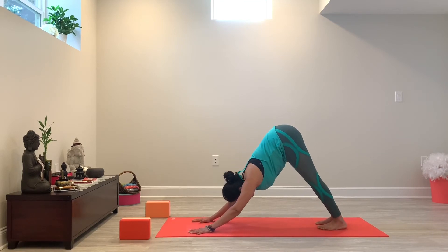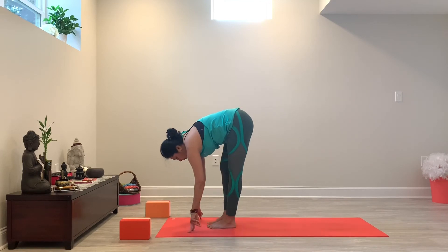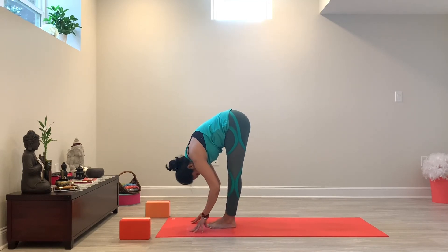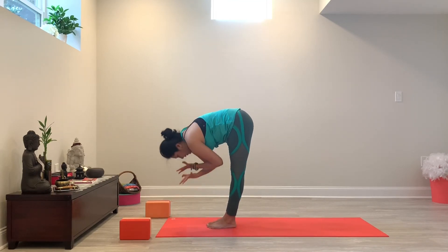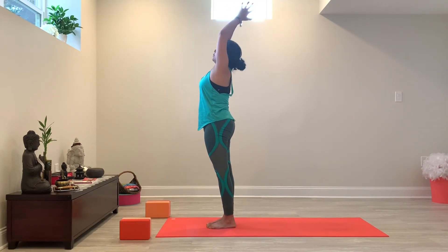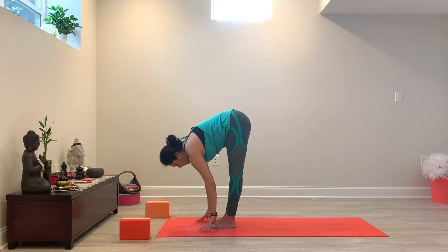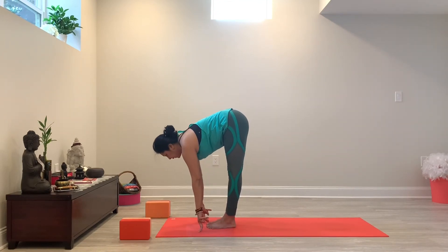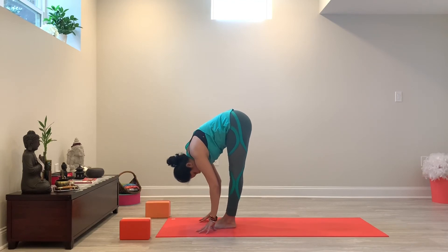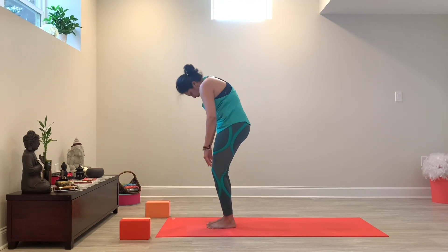Inhale. Look at the space between your hands — you're going to walk, step or jump forward and fold forward. Inhale and fold in. Bend your knees and slowly curl your spine up to stand.